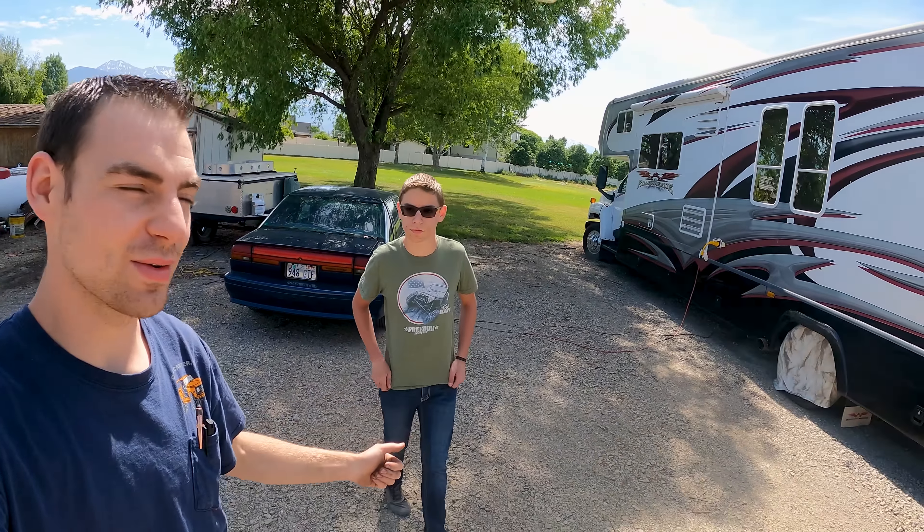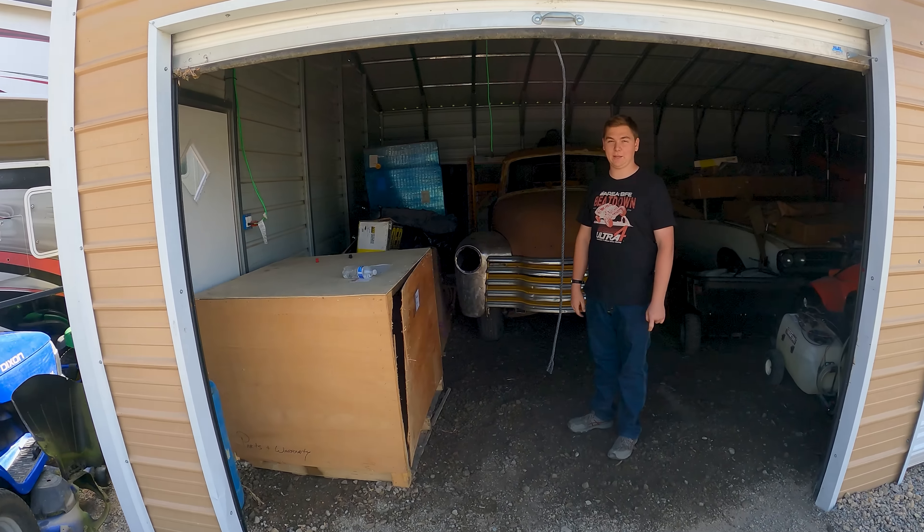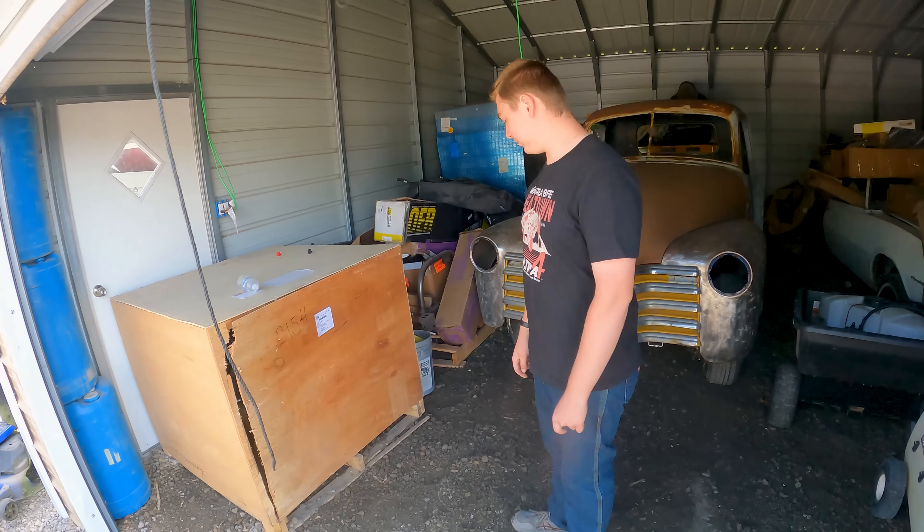Kyler's with us today and Kenner's already over here with the tractor - we're going to move this crate. A few of you commented when Kenner ran into the door that we should probably move the crate. Well, it's been there because it's been the safest spot we have for it. But now you're going to see what it is because it's time for it to come in the shop.